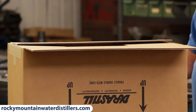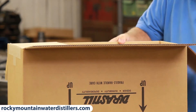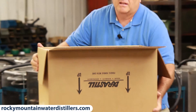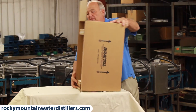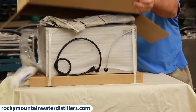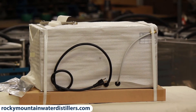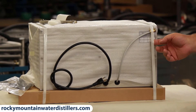You do it exactly the same way as before — flip all the sides back down, tip it so it says 'this side up,' then lift your lid off and there's your distiller and all your parts right there. That's the easiest way to get it out of the box. I know — I've done hundreds of them.